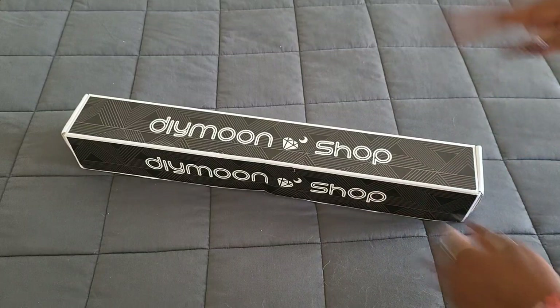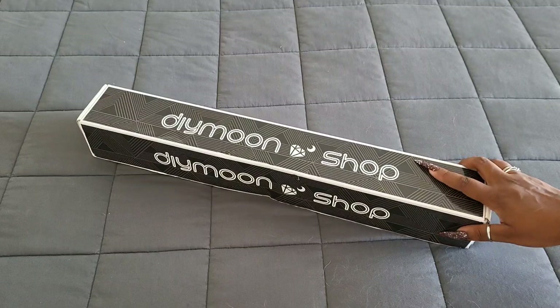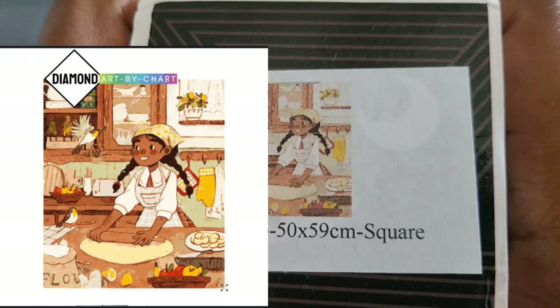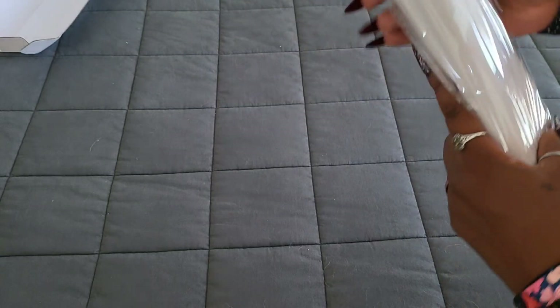Hello everyone, welcome back to the channel — Miss Coffee here — and today we're back with an unboxing. This unboxing comes to us from the awesome folks over at DIY Moon Shop, so huge thank you to them for providing this. Today we got a 50 by 59 square called 'Baking with Friends.' Let's get into this — I hope everybody's having a wonderful day, and if you're not, do something nice for yourself.